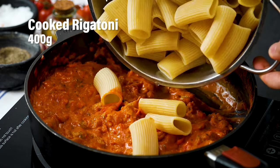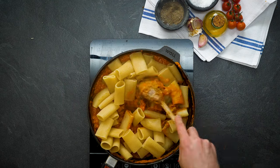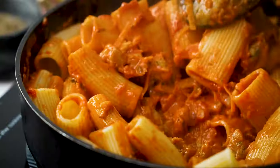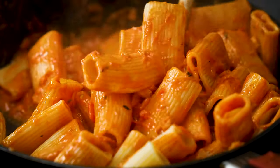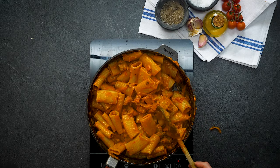That sauce is perfect and here is our rigatoni — in it goes. Fold the sauce and the rigatoni around together so everything is completely covered perfectly. Look at how good this looks — big chunky tubes of pasta that are just going to be so satisfying and work completely perfectly with this incredible sausage sauce.